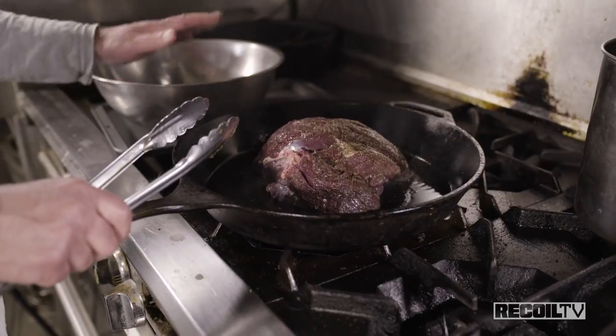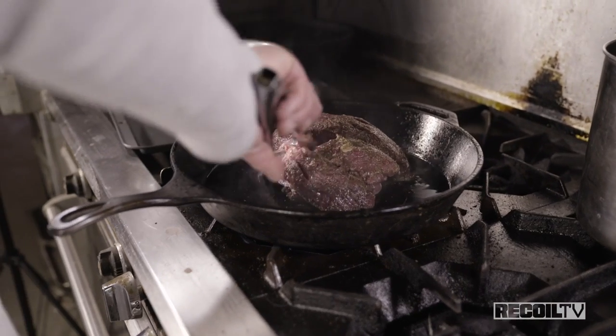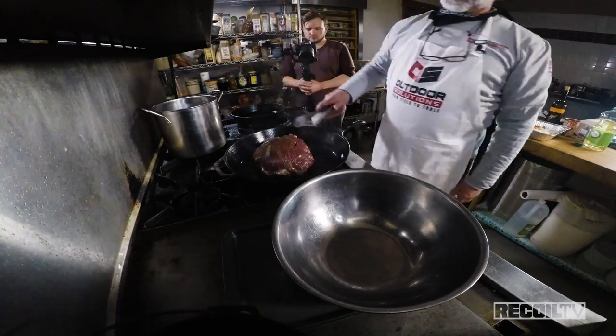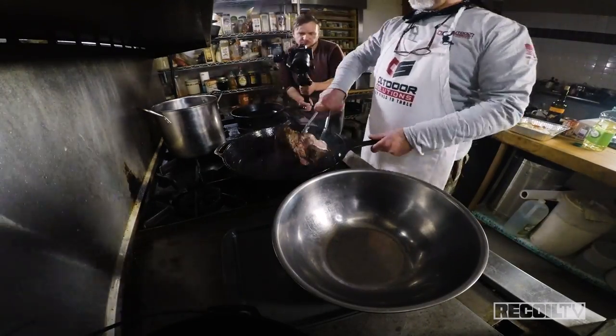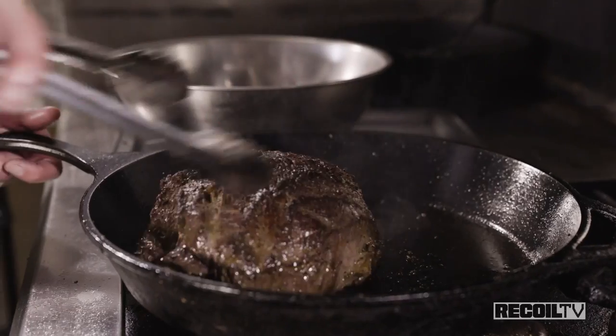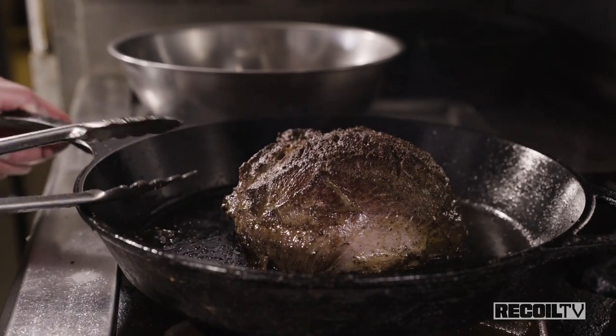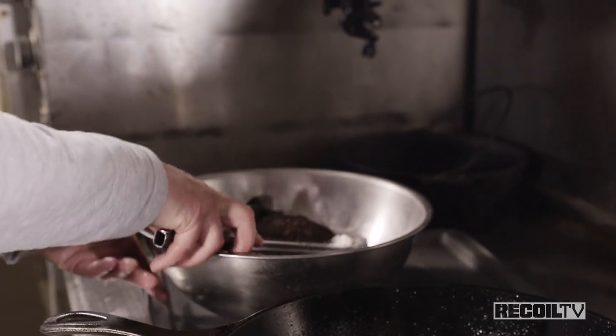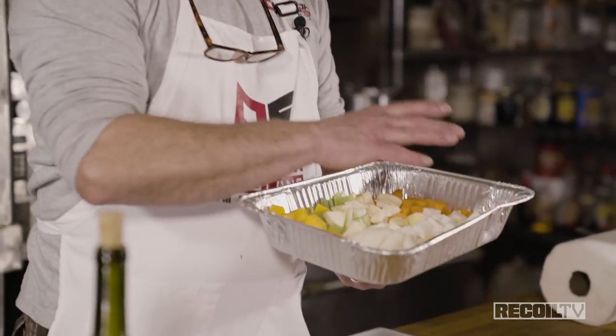Once we get this browned on all sides, we're going to remove it and put it in this bowl. We don't want to pull it off too early — we should get a nice caramelization on that muscle. So we've seared our meat and removed it. Now we're going to deglaze the fond — the brown bits on the bottom of that pan — because a lot of people will wash the pan and send that right down the drain, and that's when the chef bops them on the back of the head.